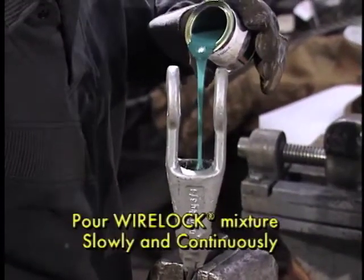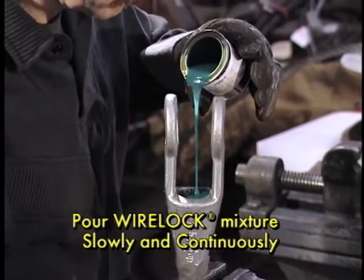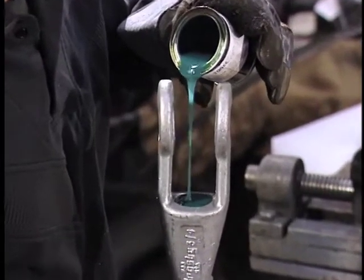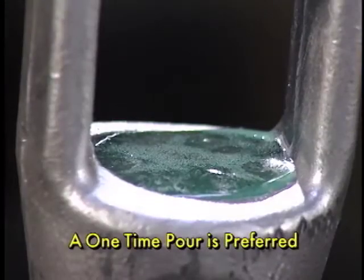However, once WireLock is in its cured state, it is not adversely affected by cold temperatures. Immediately after mixing, pour the WireLock mixture slowly and continuously down one side of the socket until the basket is full. A one-time pour is preferred.